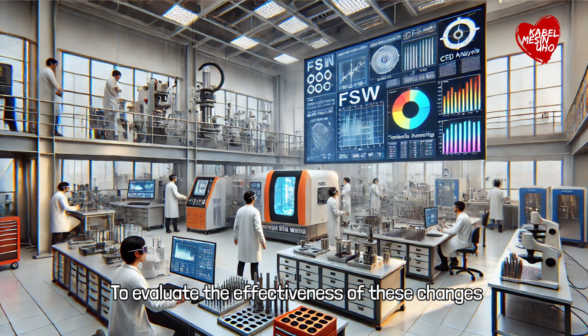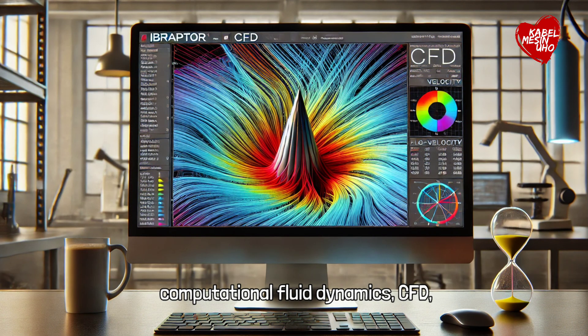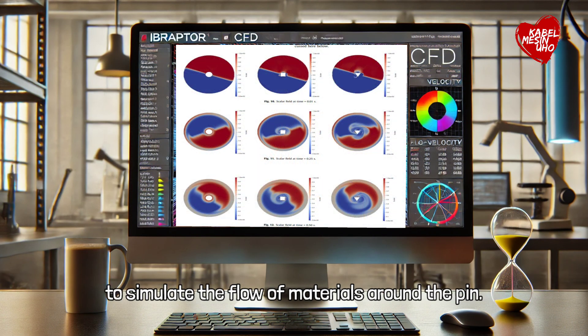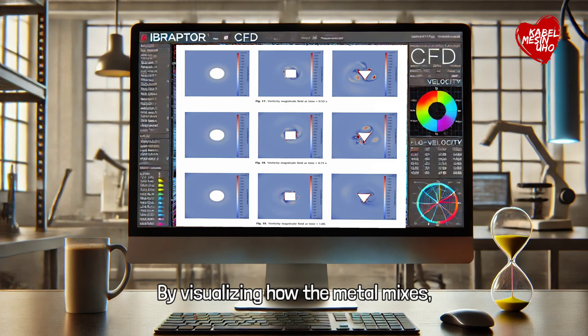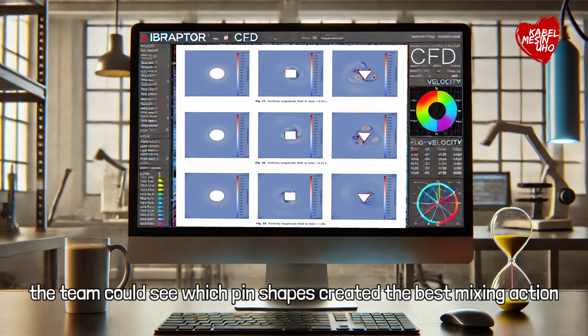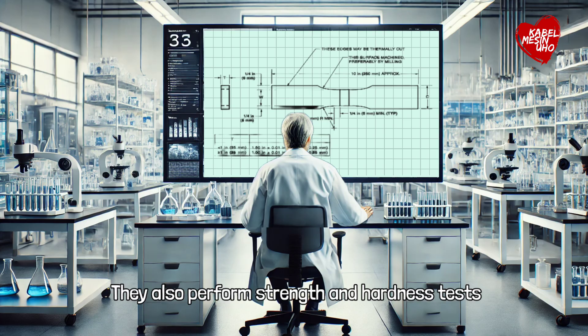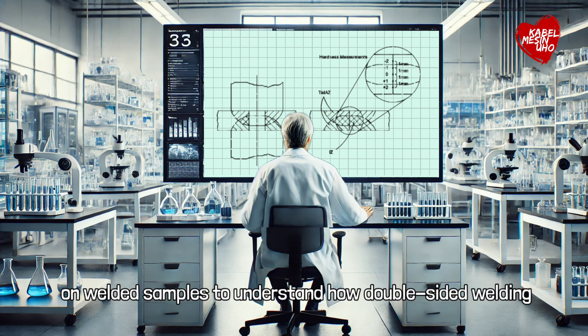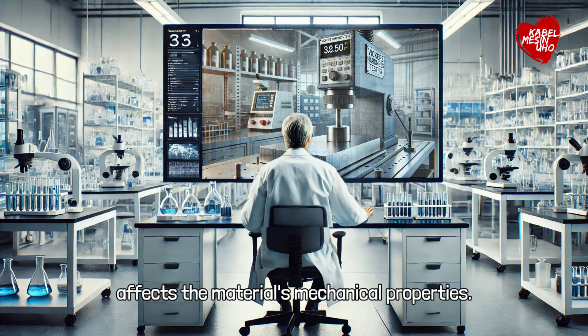To evaluate the effectiveness of these changes, the research team conducted a series of tests. They used advanced analysis tools such as Computational Fluid Dynamics, CFD, to simulate the flow of materials around the pin. By visualizing how the metal mixes, the team could see which pin shapes created the best mixing action. They also performed strength and hardness tests on welded samples to understand how double-sided welding affects the material's mechanical properties.